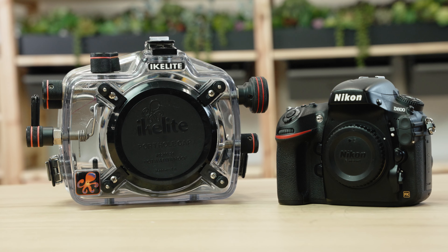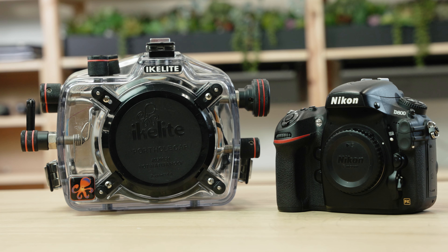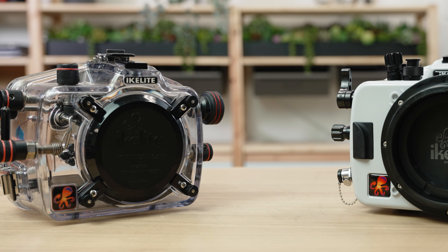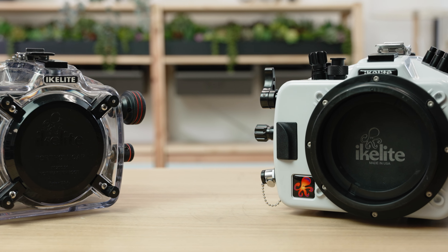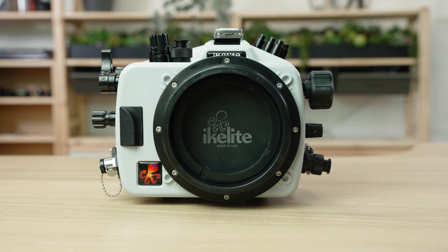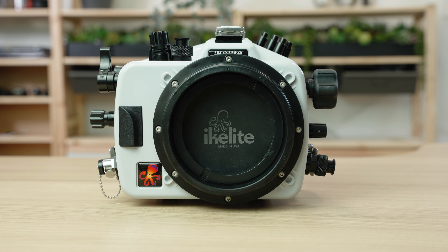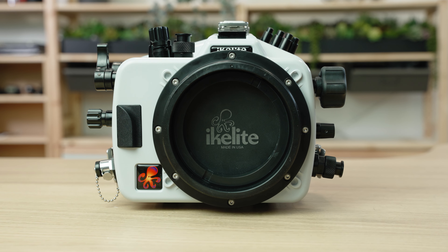If you're shooting an older Nikon in a housing with our original four-port lock system, do check out our trade-up program, which gives you credit towards the purchase of a new housing and lens ports. The central feature of the housing is this simple and reliable dry-lock DL port mount.